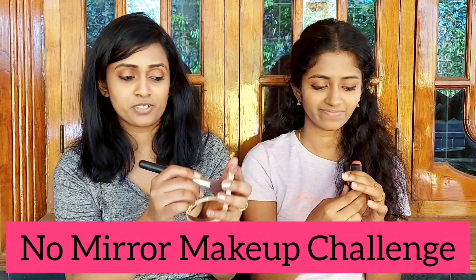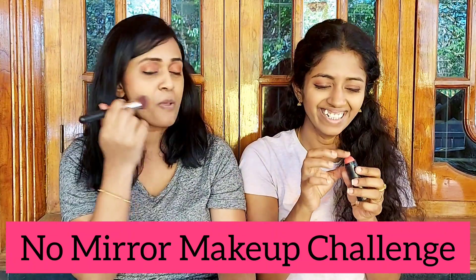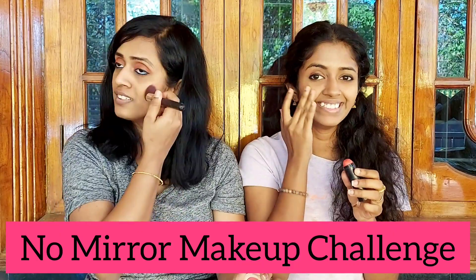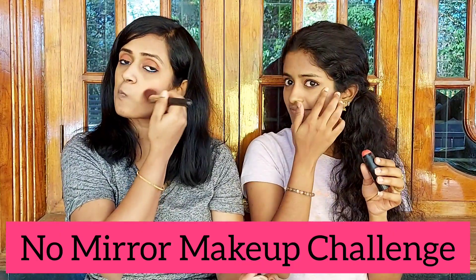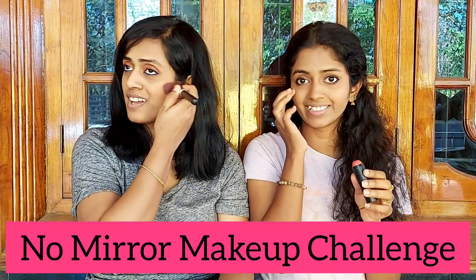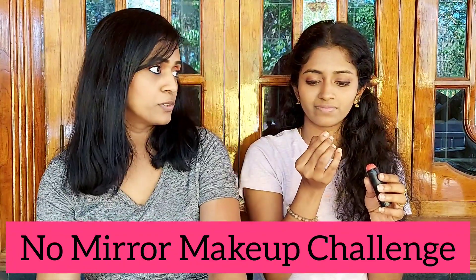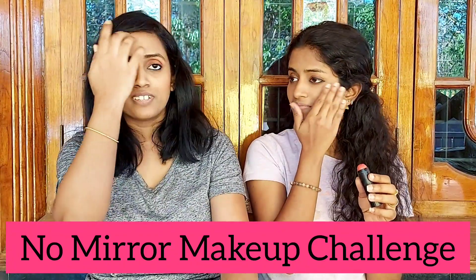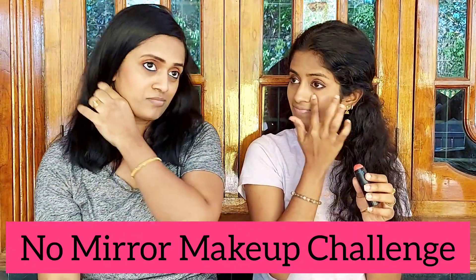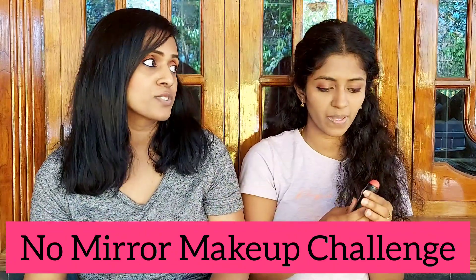There's a mirror over here but I am going to look like Pikachu — big red Pikachu! I seriously don't feel there's a rule for doing makeup. Like some people say blending with a beauty blender is the best thing, but somehow blending with the fingers also gives a good effect.